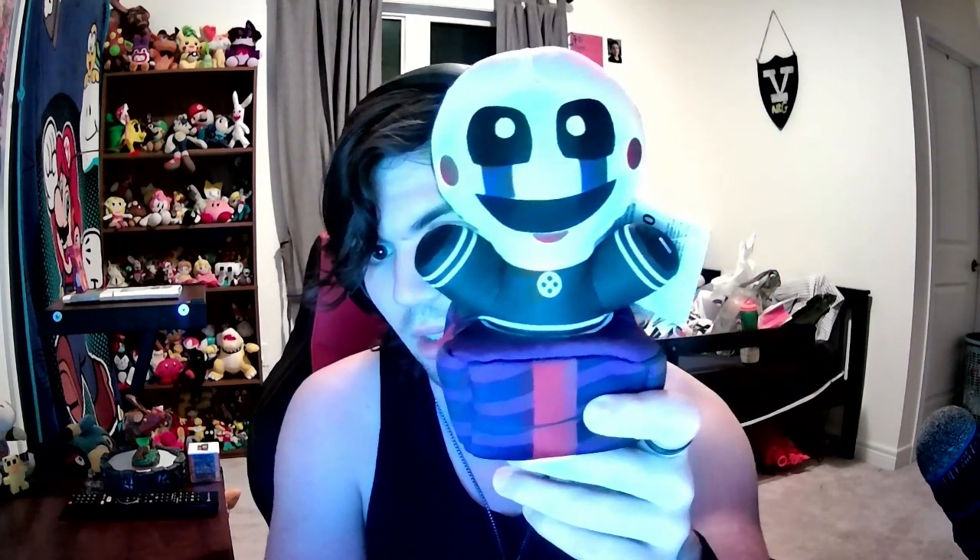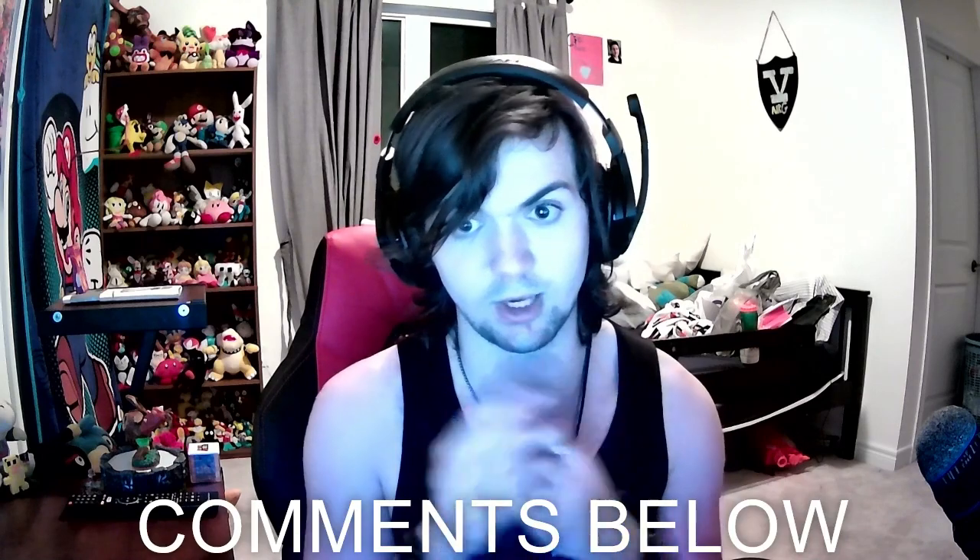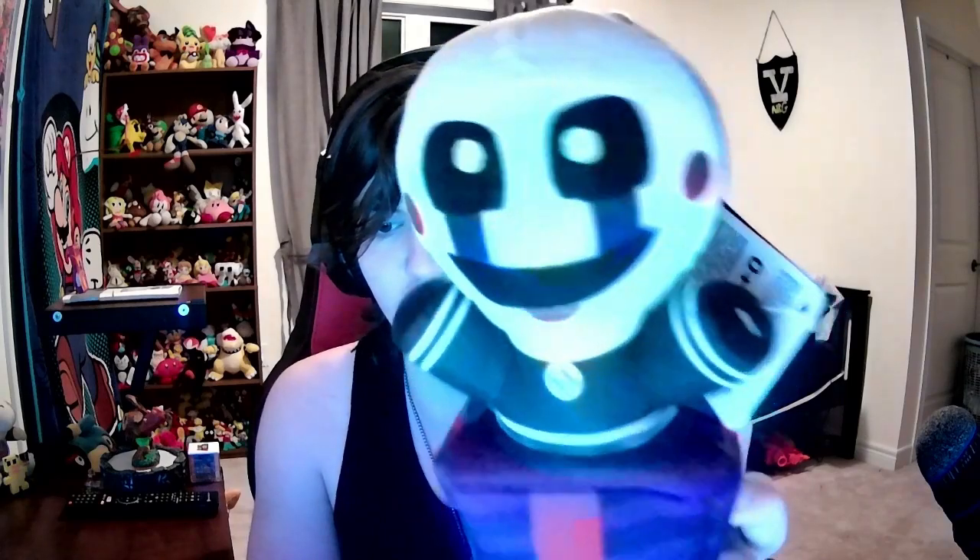If you guys like FNAF merch, I highly suggest this one — it might be a highlight of your collection. I'm very happy that I got it today. I haven't seen many reviews on it yet, so if you guys have it, please let me know in the comments below. That's going to do it for this review. If you guys like it, make sure you comment, like, and subscribe. Let me know your thoughts on the plushie in the comments down below.